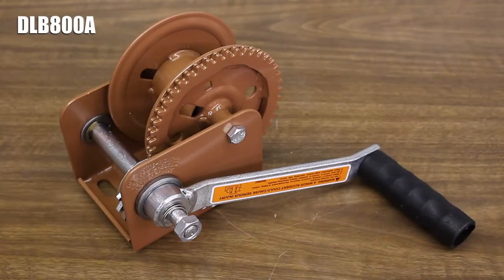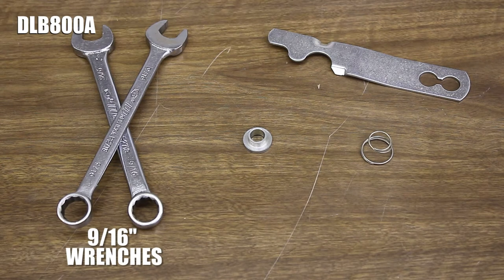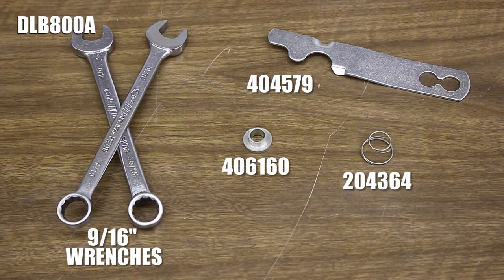On DLB 800A's you'll need two 9/16th inch wrenches, the freewheel lever, a spring, and a spacer. You can see the part numbers for these items now.